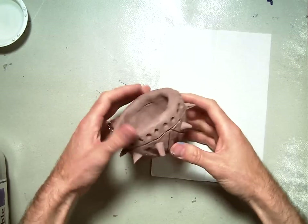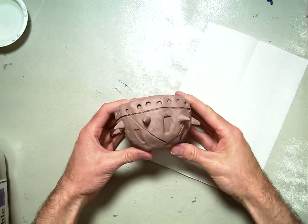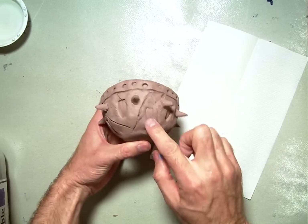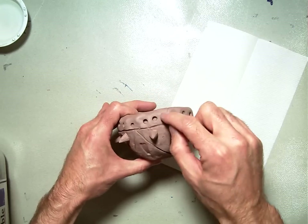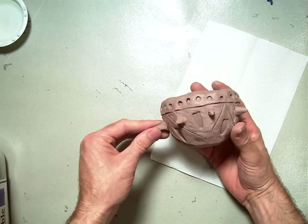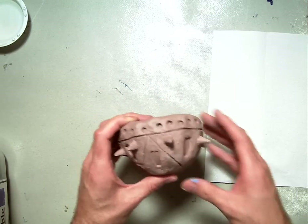Welcome back. In this video, we're going to paint the pinch pot that we made in our last session. In our last session, we took a piece of clay and turned it into a pinch pot, and then we put in impressed designs. We drew with a popsicle stick, put some other impressed designs, and then we attached some pieces of clay. You had the opportunity to design your own thing as long as you used those basic skills.